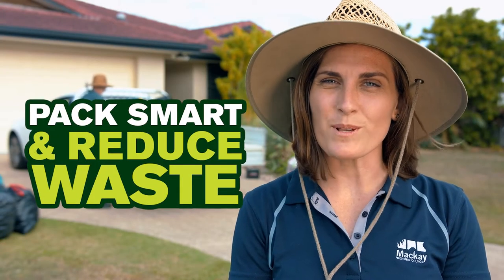Load your ute or trailer right. Pack smart to ensure as little waste as possible ends up as landfill.